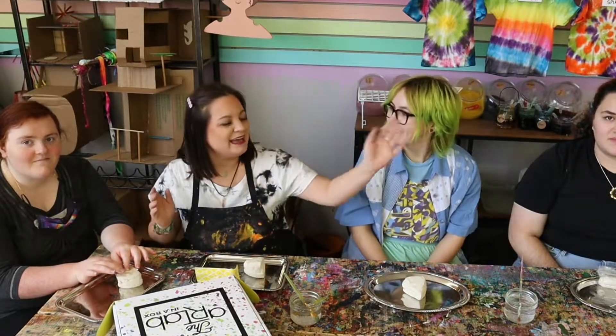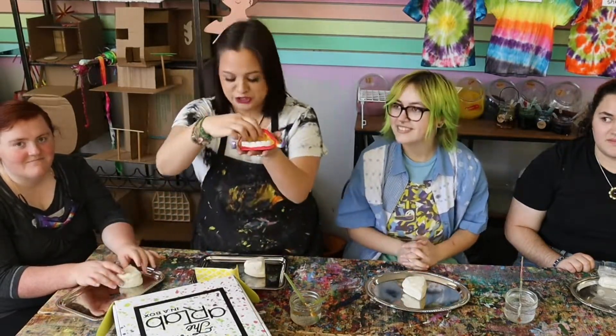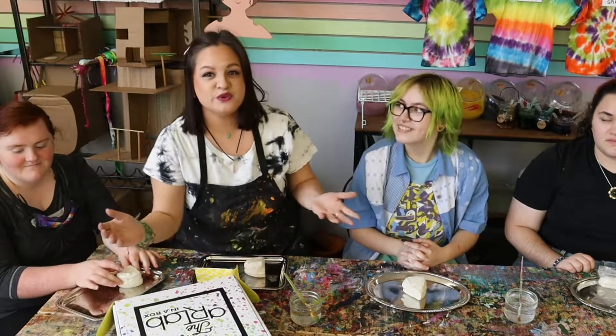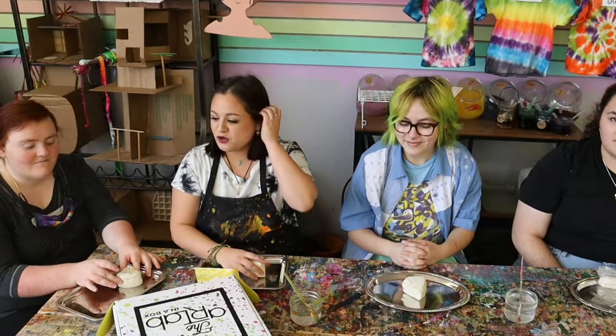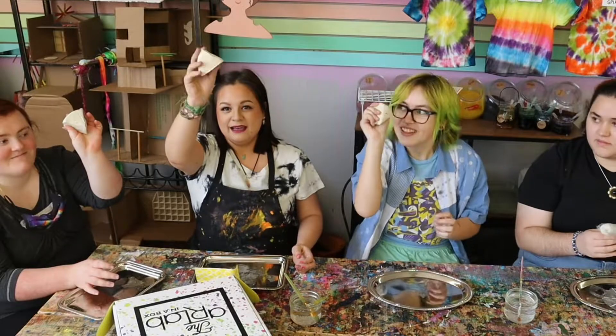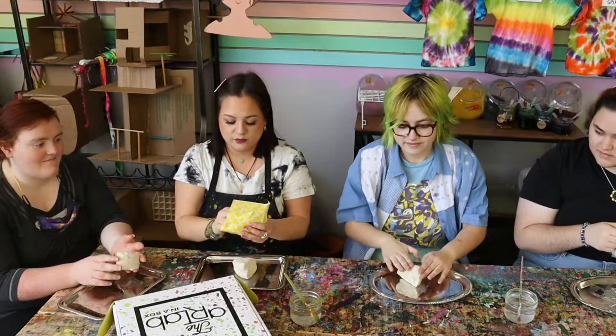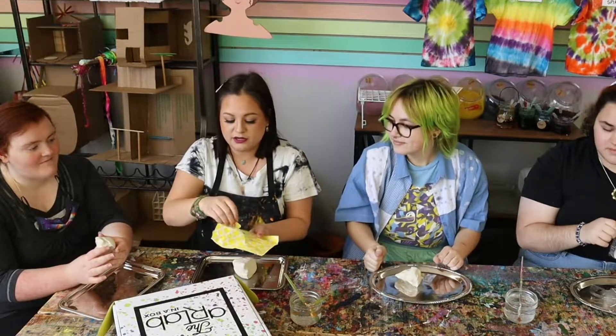I have a very special surprise — I have some friends joining me today: Sabrina, Stel, and Jenna. Today we are going to be making our clay monsters like I just showed you. I wanted to have my friends join in because there are so many different ways you can make your monster. We all have our piece of clay — everyone get your clay out and get it ready.